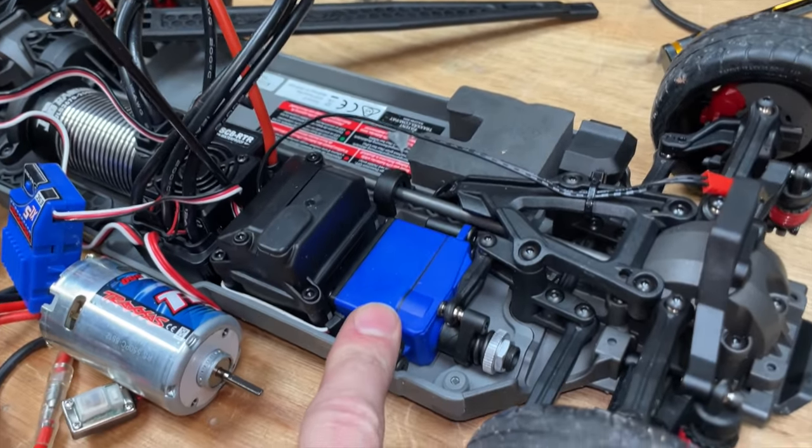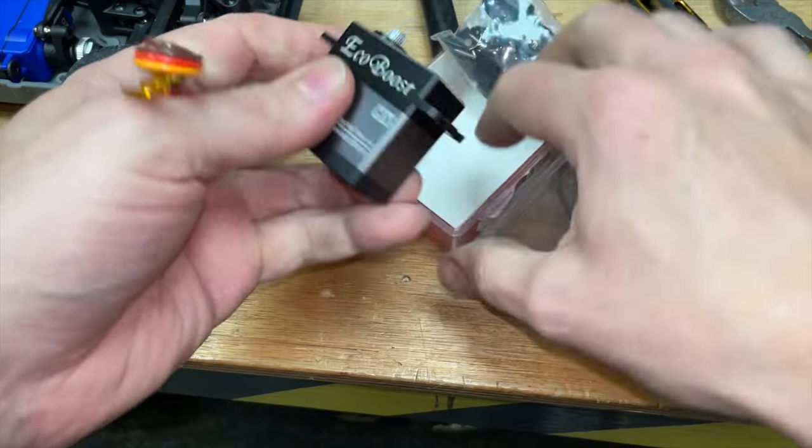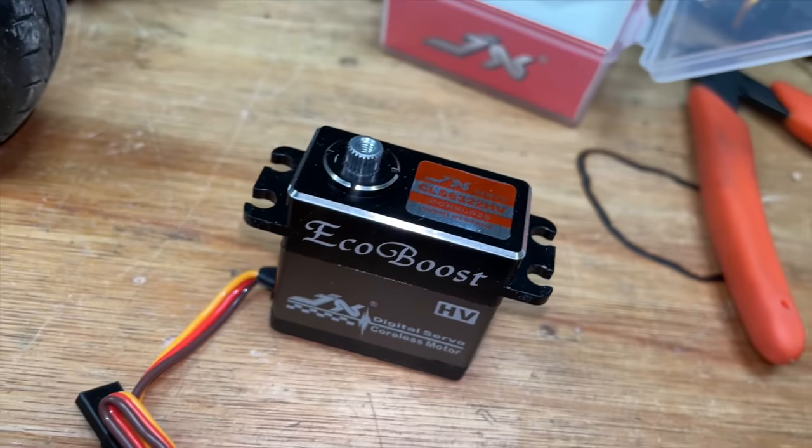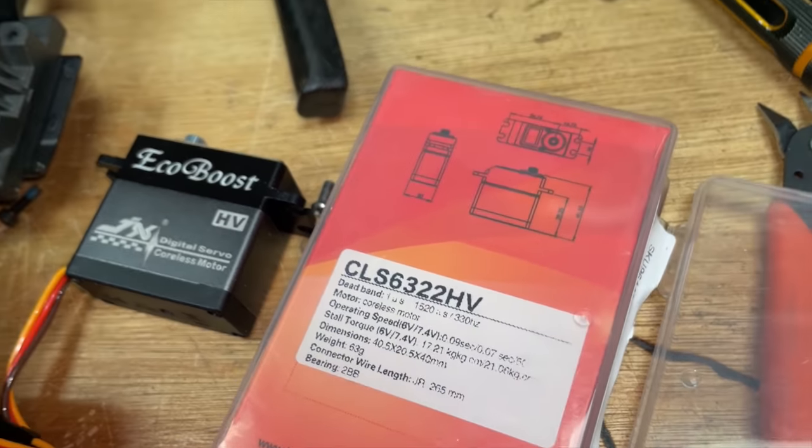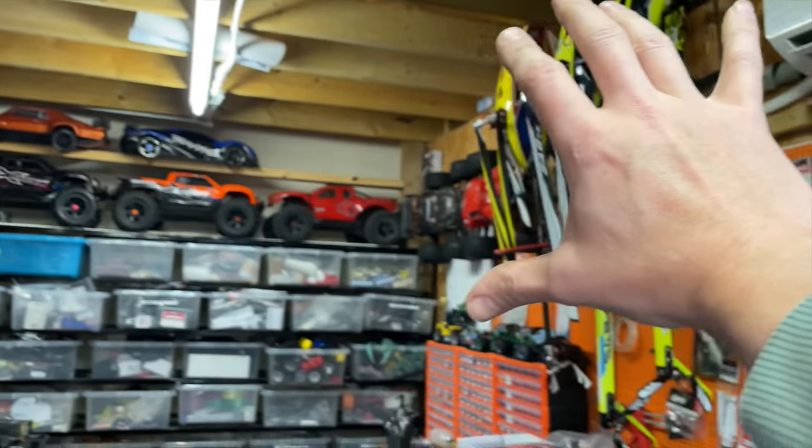The servo is a little bit on the slow side, so we're going to fit a JX EcoBoost. These are dirt cheap, metal geared, metal case, loads of torque, loads of speed. I actually put them into most of my RC cars, and if you want to know where to get them, link down below.